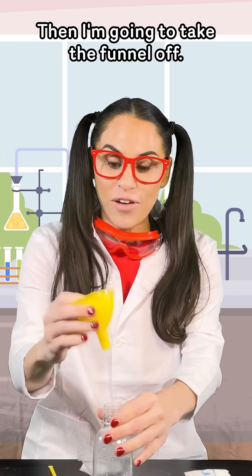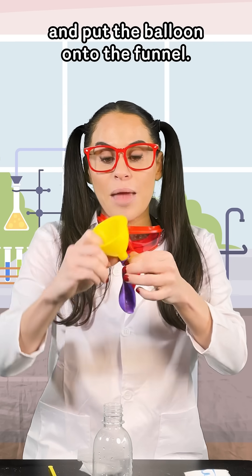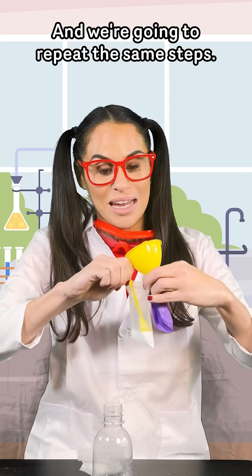Then I'm going to take the funnel off, put the balloon onto the funnel, and take my baking soda and repeat the same steps.